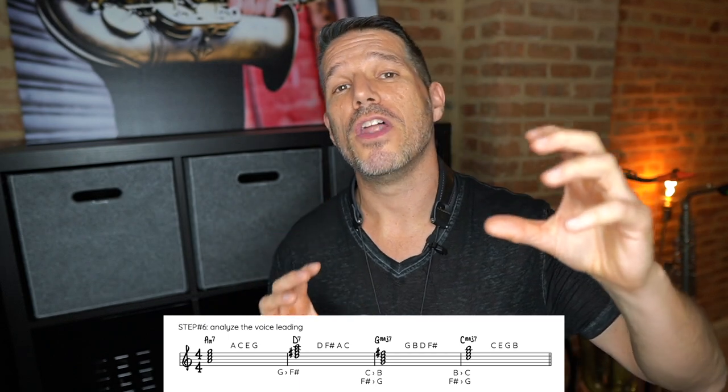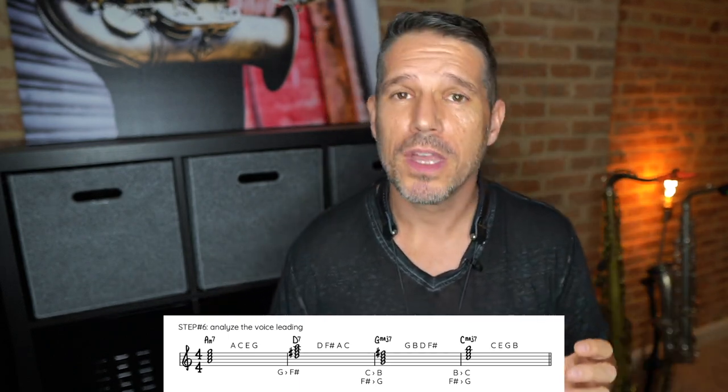The magical intervals that give us a lot of information are the third and the seventh. They give us the quality and flavor of the chord and change depending on whether you're playing a major or minor chord. If you can transition from a third to a seventh, or a seventh to a third, you're going to have really smooth voice leading. Your first voice leading rule: all notes are not equal — the third and seventh give you more information, so lean on them a little more. The second rule: transition by a small interval, a half step when possible.